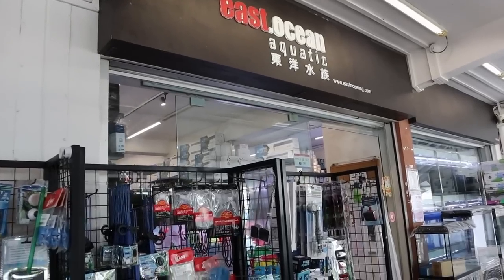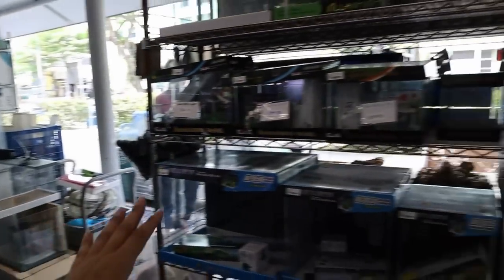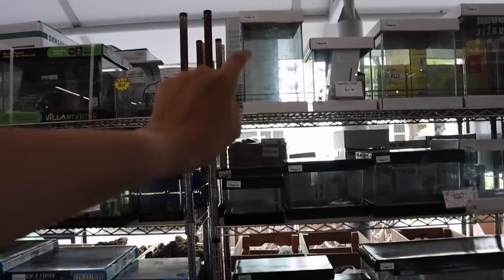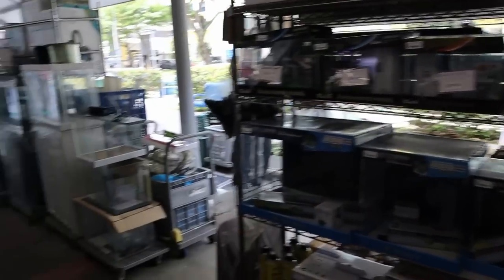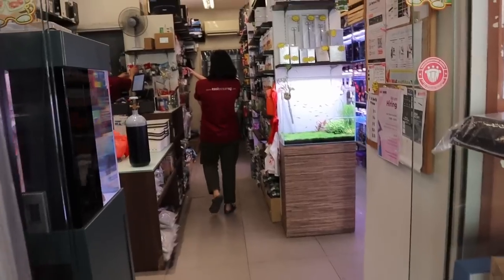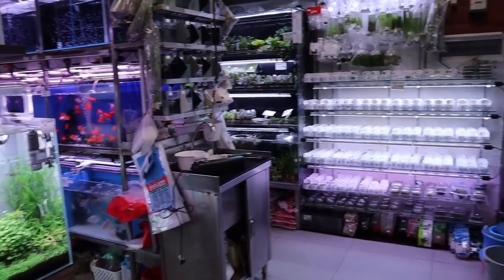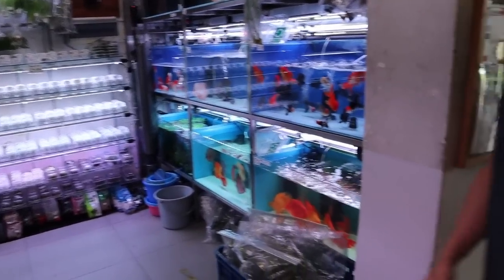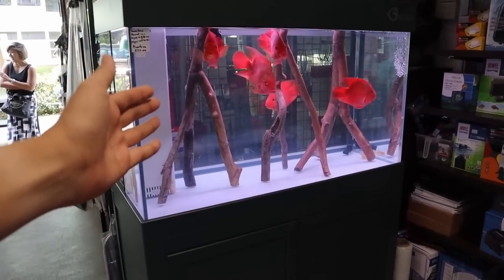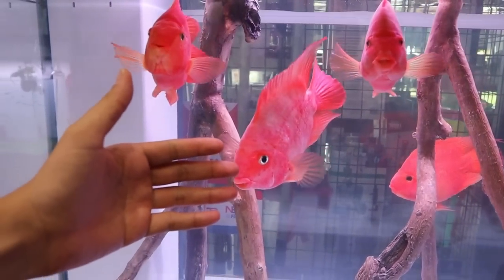Today we're going to tour this whole place. So here we are at East Ocean Aquatics. You can see that they've got an outside section over here, and they've got more stuff behind this like driftwood and rocks and stuff that we'll take a look at later on. But first, let's go inside and take a look at some of the fish and plants. Just a quick overview of the store — right here is a beautiful display of pretty large size parrotfish.